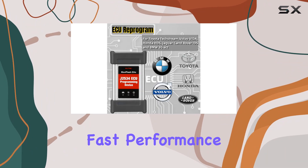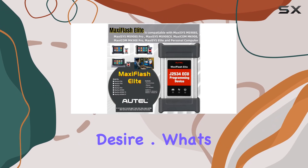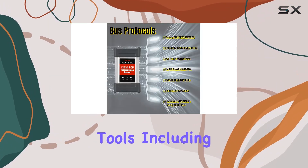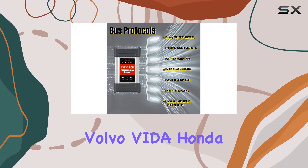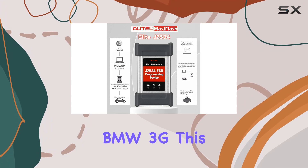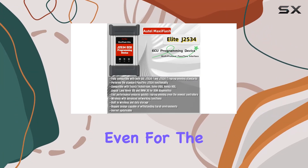Its reliability, fast performance, and flexibility are precisely what OEM customers desire. What's impressive is its compatibility with a range of OEM diagnostic tools, including Toyota TechStream, Volvo Vita, Honda HDS, Jaguar Land Rover IDS, and BMW 3G. This means fast and efficient reprogramming, even for the latest controllers.